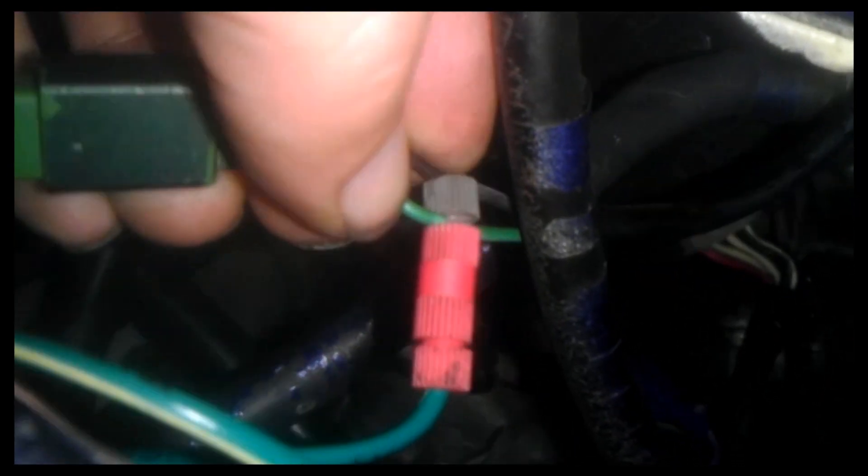The tach was still jumping, so I took and readjusted this connector, made it a little bit more snug, and hopefully that'll do everything that I want it to.